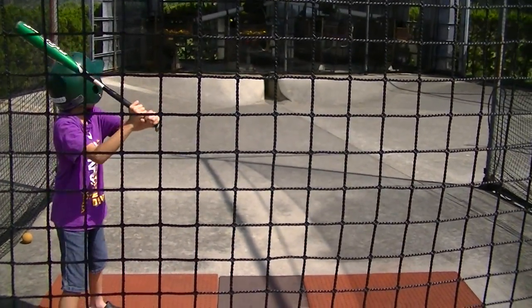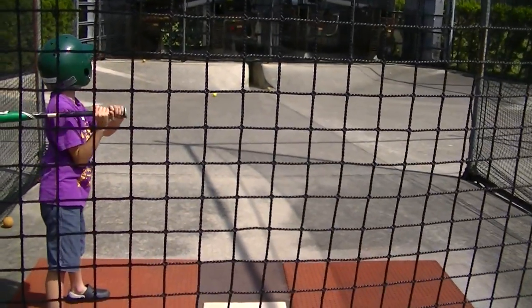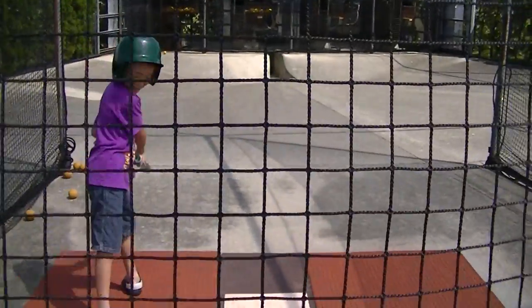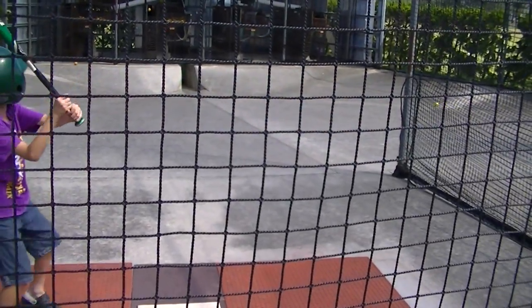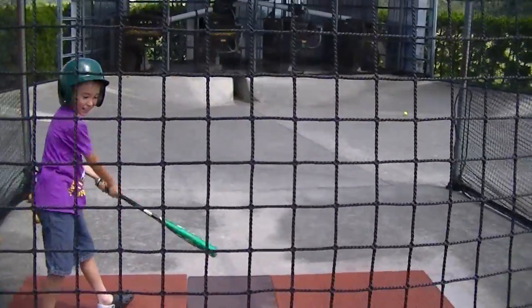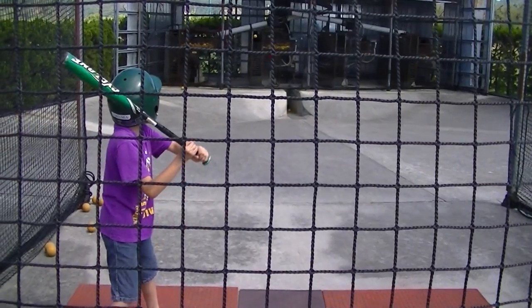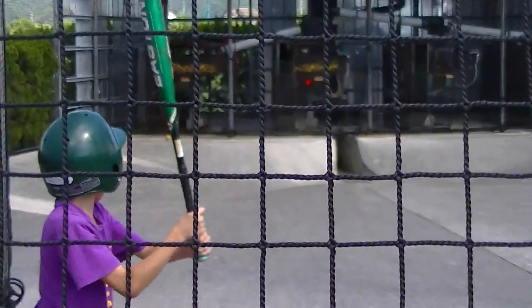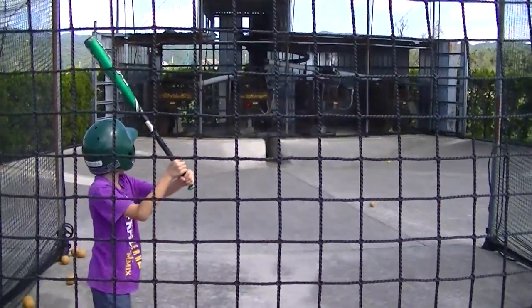See, baseball is hard, huh? Of course, that was the one that I didn't get a good hit on.